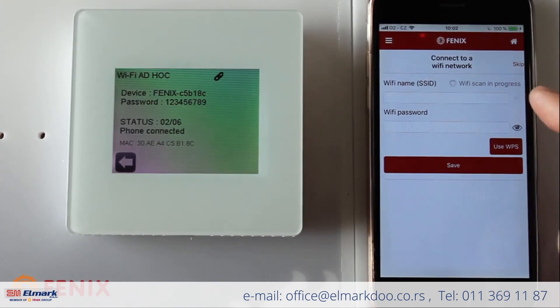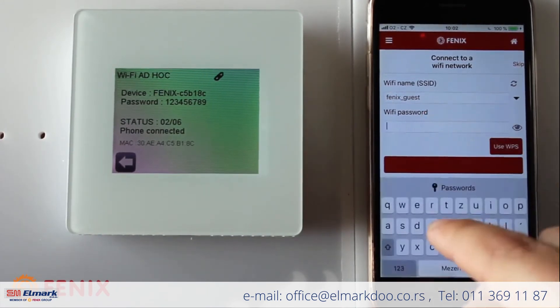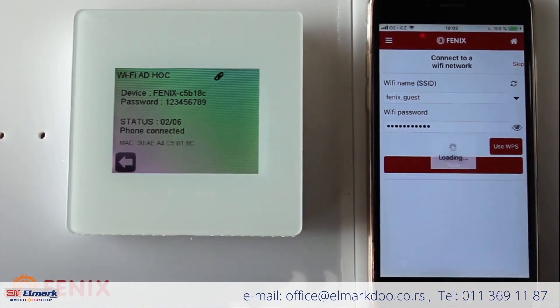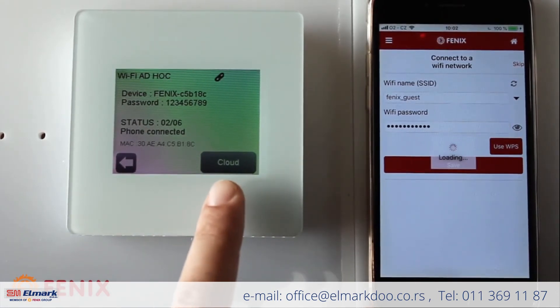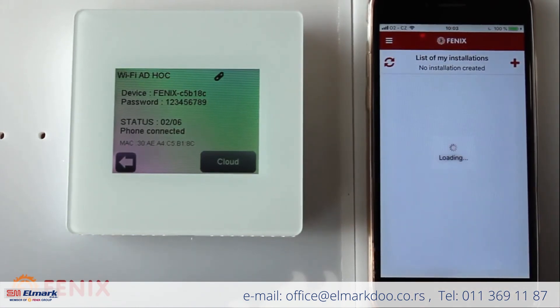Now the app will scan for local Wi-Fi, which will be used whenever we want to connect the thermostat to the cloud. I choose 'Phoenix Guest' from the available networks. Once I save it, the thermostat says it's connected to the cloud.